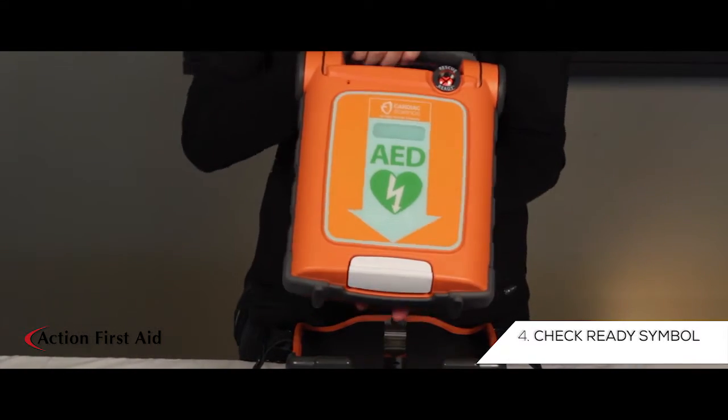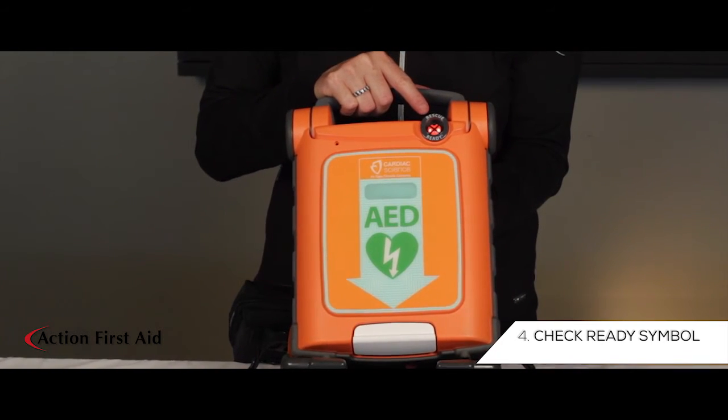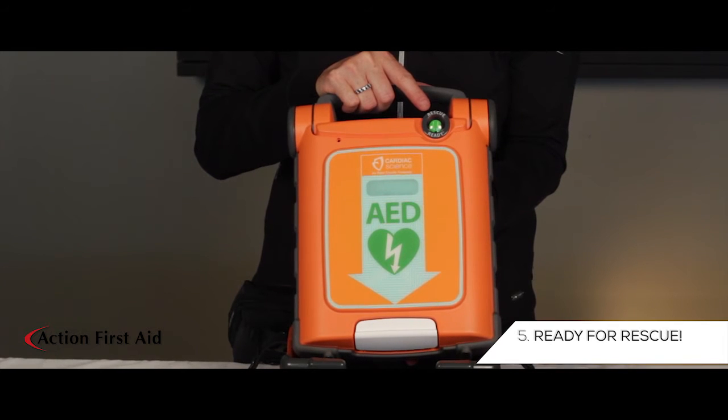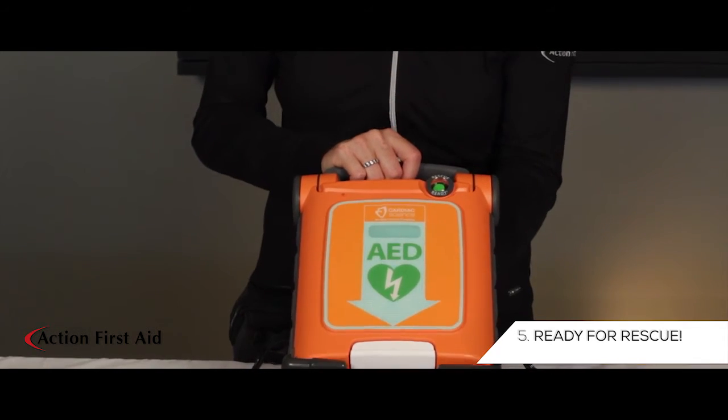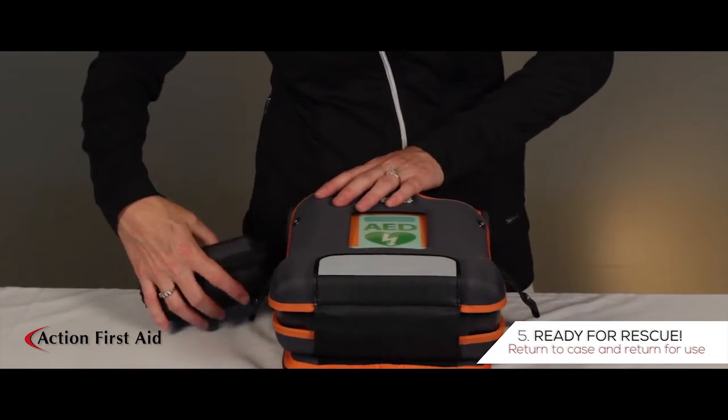Check that the rescue ready symbol turns green — this may take 30 seconds. Your machine is now ready for rescue. Place your AED back in its case and return for use.